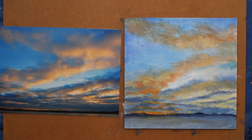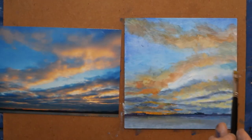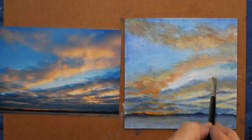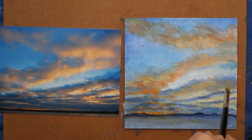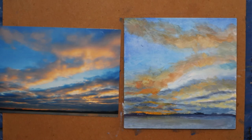I mixed alizarin crimson and ultramarine blue, then added white to make a beautiful violet, and then I dulled it down with CAD yellow medium because the CAD yellow medium was a kind of opposite in color.